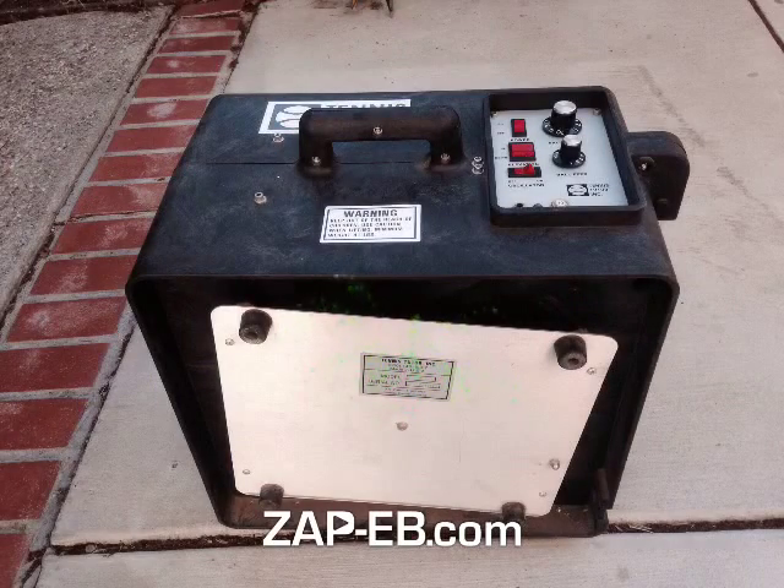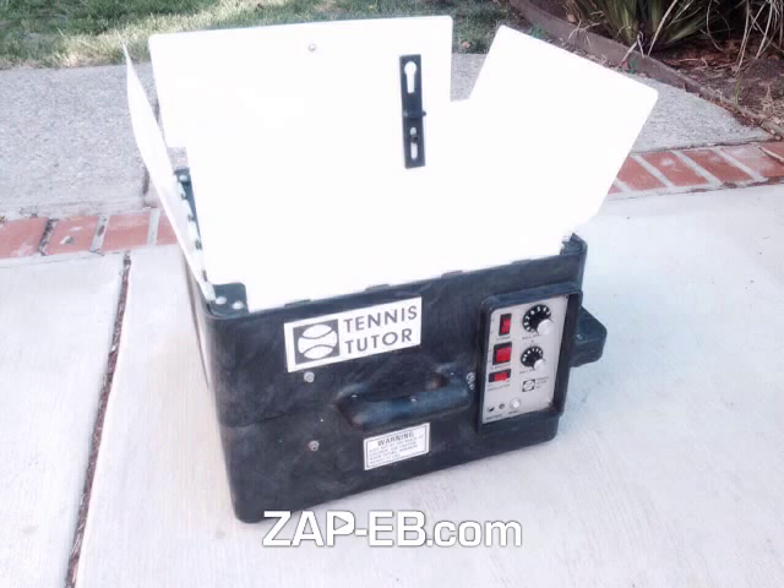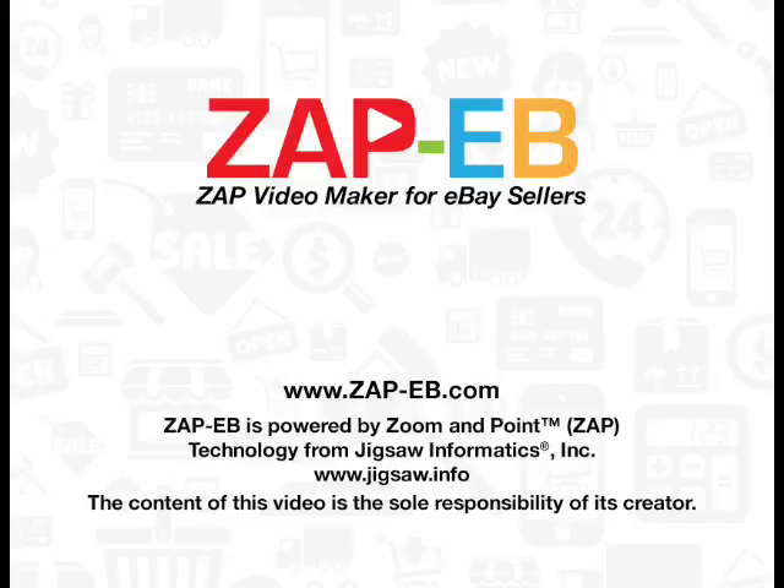There's the bottom of the unit. For this Tennis Tutor tennis ball machine in excellent condition — Sold!